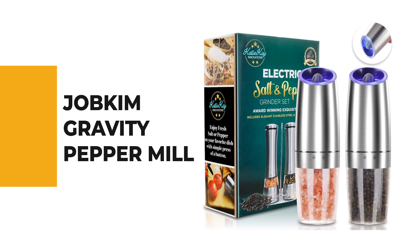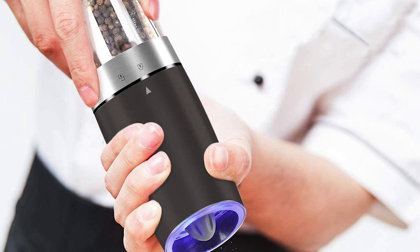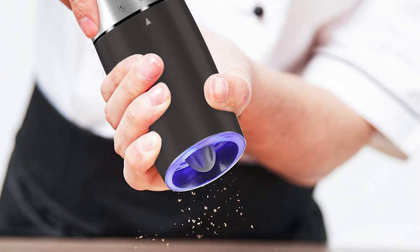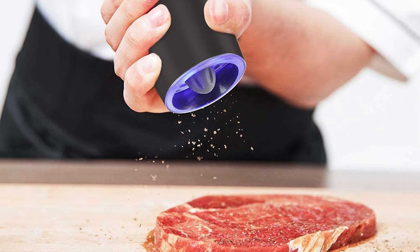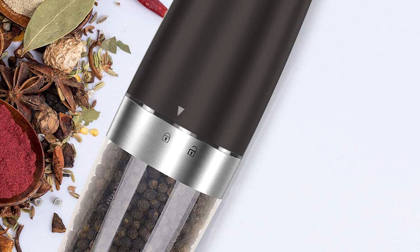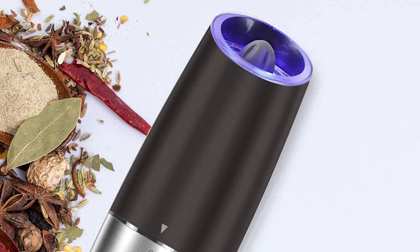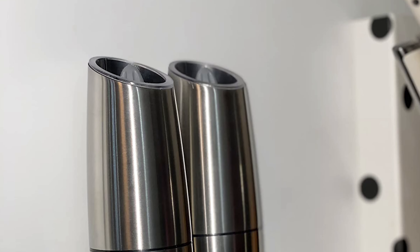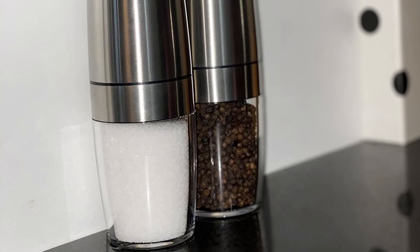Number 5: Jobkim Gravity Pepper Mill. Jobkim adopts stainless steel material, a transparent thick glass body, and a non-corrosive ceramic blade for long-term durability — able to grind the toughest peppercorns, sea salt, or other spices. The modern and fashionable design is a perfect kitchen addition and great gift. Turn the grinder knob at the top to adjust coarseness — rotate clockwise for fine particles, counterclockwise for coarse. Simply flip your wrist and the blue LED light will illuminate, creating a warm and romantic ambiance.